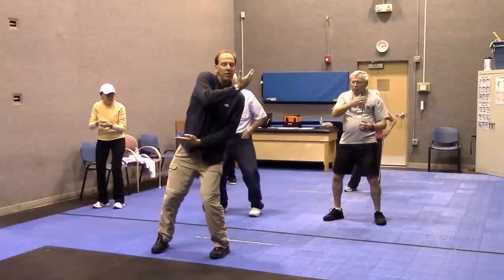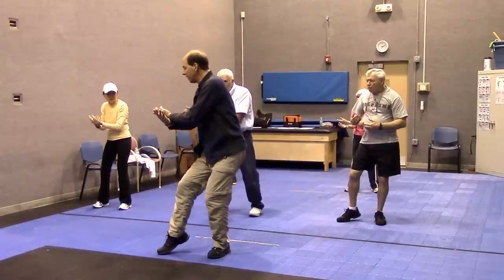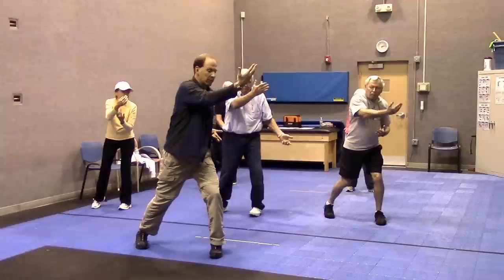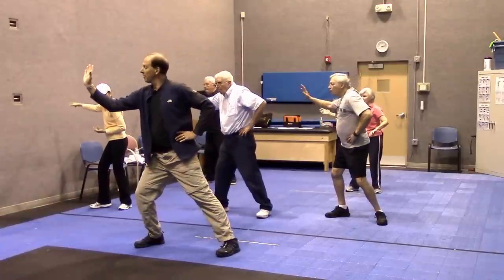Shift left. Inhale. Exhale. Inhale. Exhale. Pivot left, arm goes up, other arm goes to your hip. And out — everything turns to the right. You sink down.